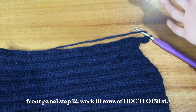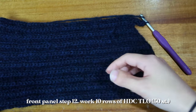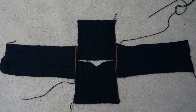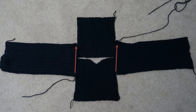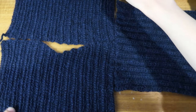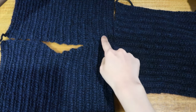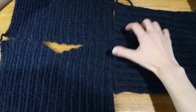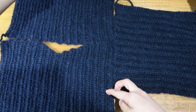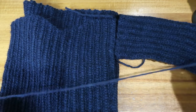Once you've finished those increases, do an additional 10 rows of your original 50 stitches. Now I'm going to seam all the sides together. I'll face the front panel and back panel at their edges, take the middle of the sleeve panel and align it where those two panels meet, then seam these two panels together on each side using a tapestry needle with some extra yarn.